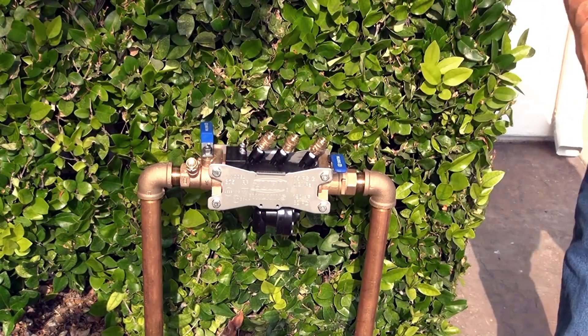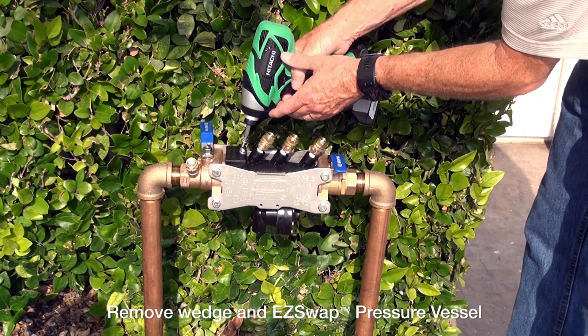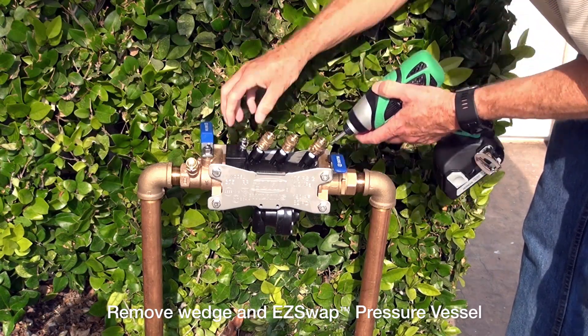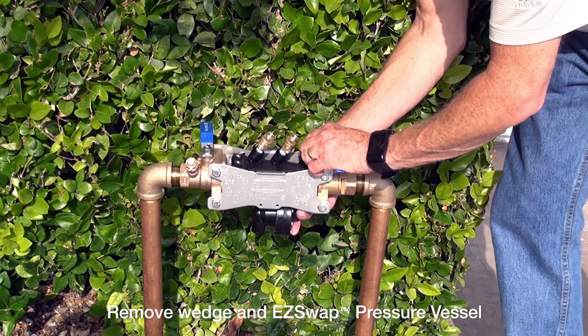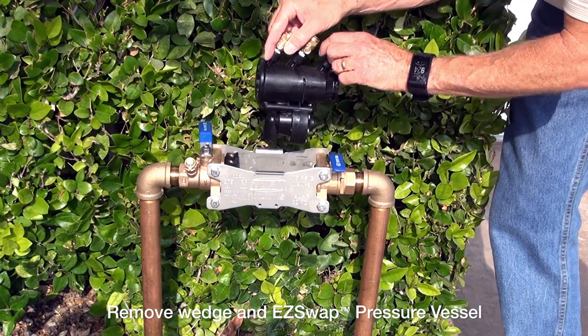Now I'm set to remove the wedge. I'm going to take my screwdriver and back off the first screw and then the second screw. Now I can take and remove the wedge completely from the valve. I will then slide the pressure vessel forward and gently lift it right out.